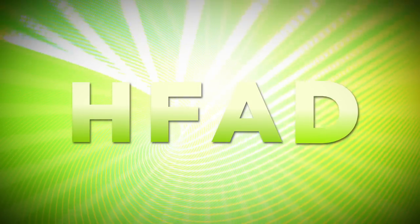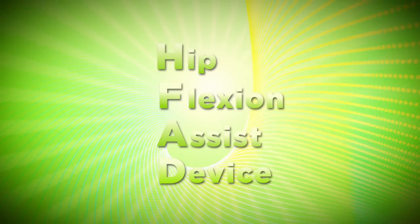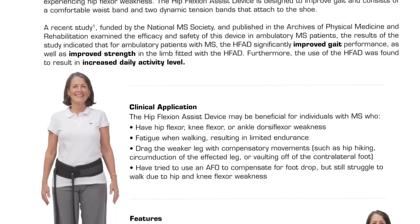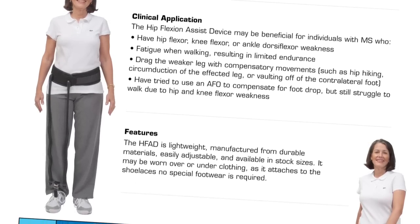Introducing the HFAD, the revolutionary hip flexion assist device from Becker Orthopedic. The hip flexion assist device, or HFAD, is an exciting new product for individuals with multiple sclerosis who are experiencing a disrupted gait due to hip flexor weakness.